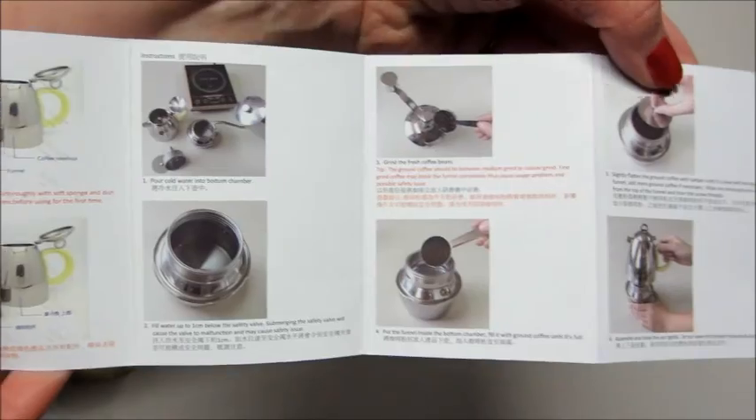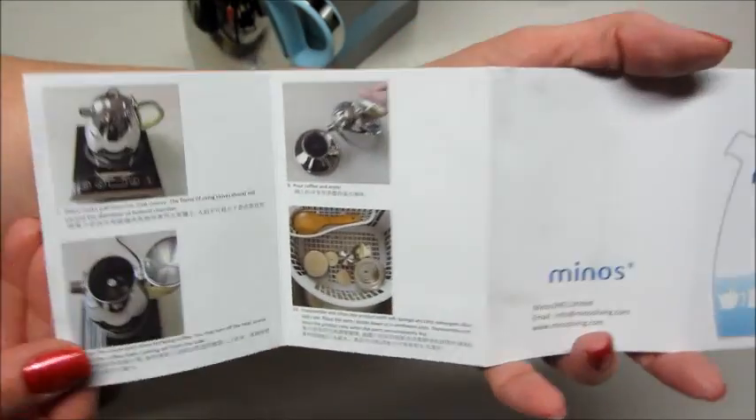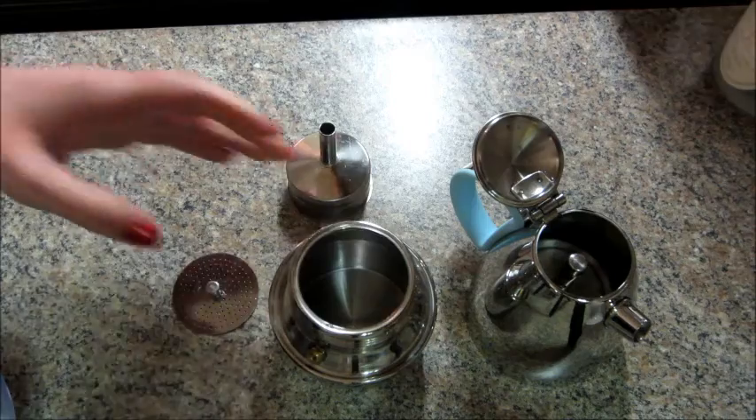There is a picture for each step, so very detailed. And the last piece in the box is just an extra part that goes in the top of the espresso maker.